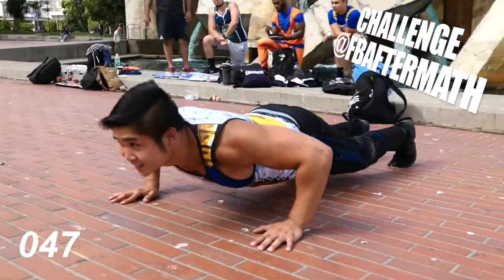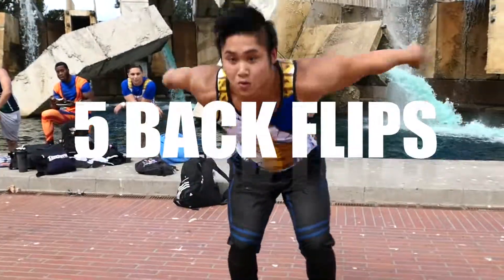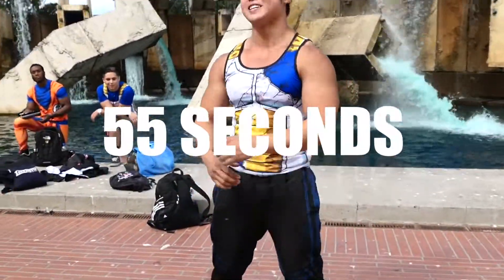Shirts are on, what you got bro? Nice. Alright.